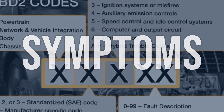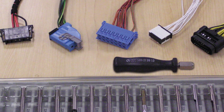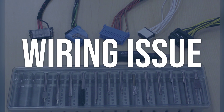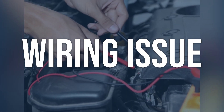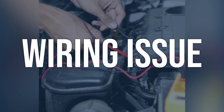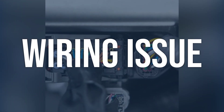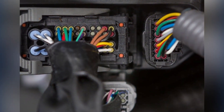Now we talk about possible causes and how to diagnose and fix. Wiring issue: use a multimeter to test the wiring for continuity and inspect for any visible damage or corrosion. Check the wiring harness for any loose connections or signs of wear. Repair or replace any damaged wiring, and ensure all connections are secure and free of corrosion.